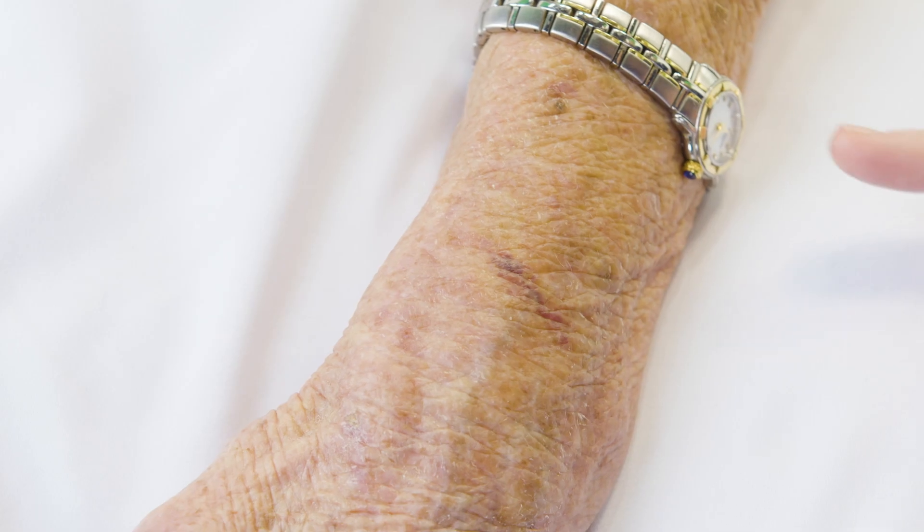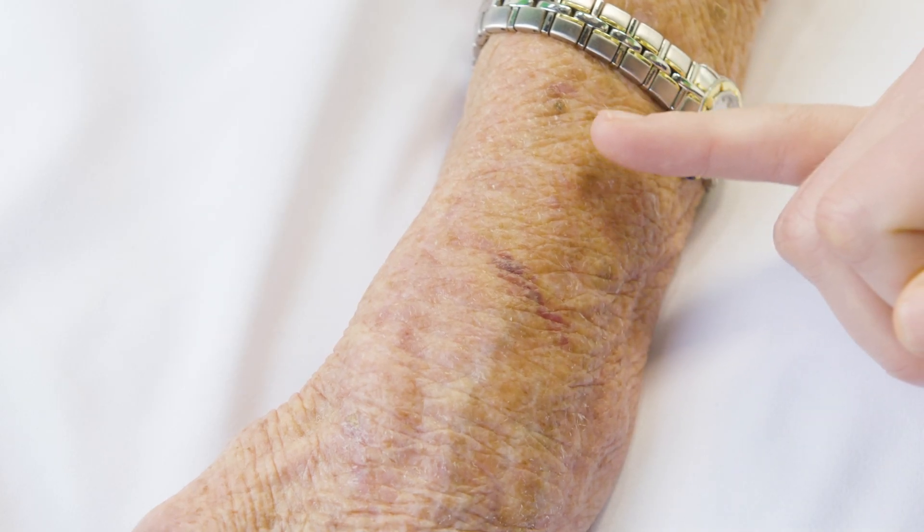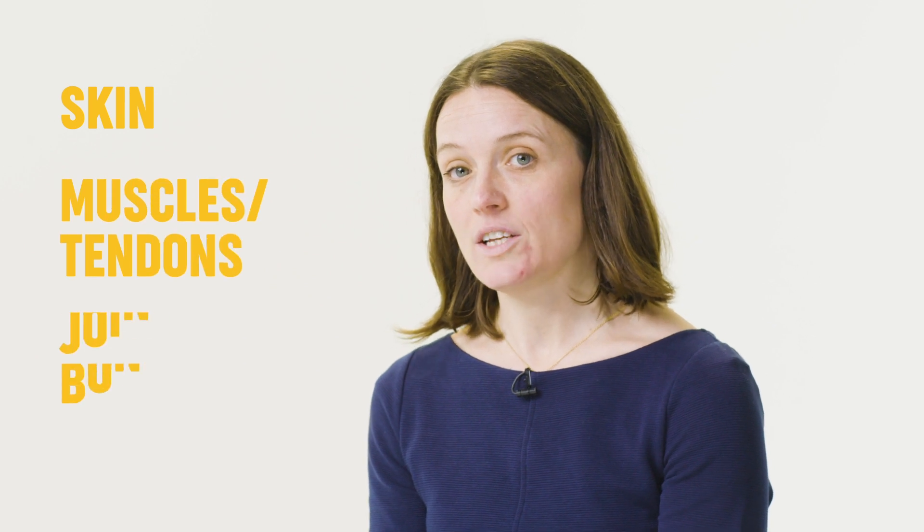I'm looking for muscle wasting and looking at the skin to see whether there are any changes such as steroid effects. I often tell students to imagine looking through layers: firstly the skin, then muscle, tendon, joints and bones. Alternatively, start at the fingertips and work your way proximally.